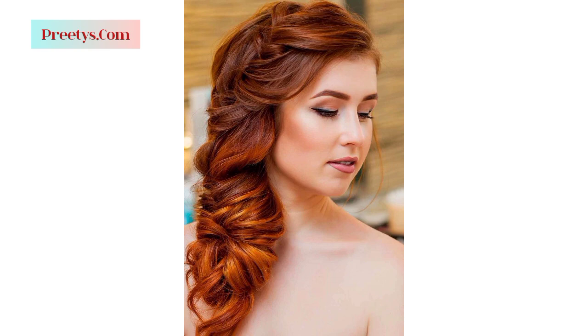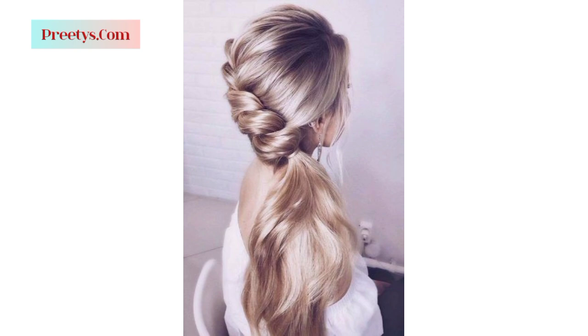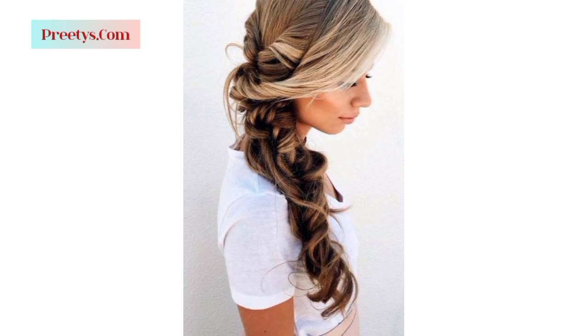Create volume at the crown or along the side swept portion by gently teasing the hair or using volume products for added lift and dimension. Apply hairspray or a light hold styling product to set the style and keep the side swept look in place throughout the day.